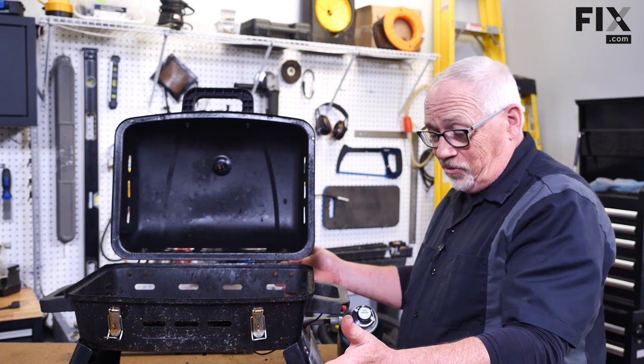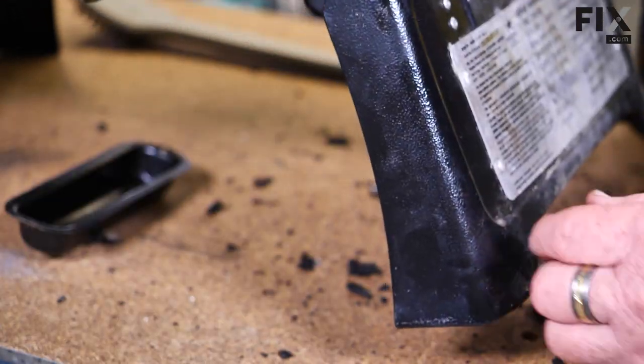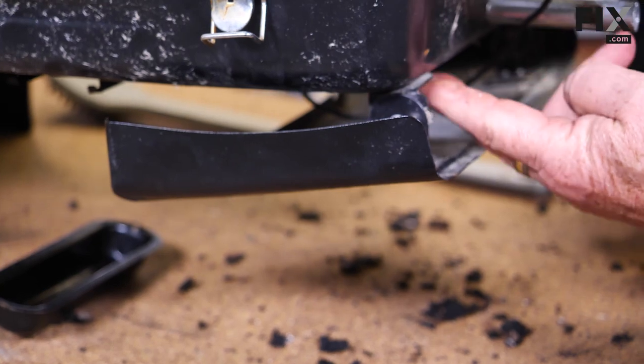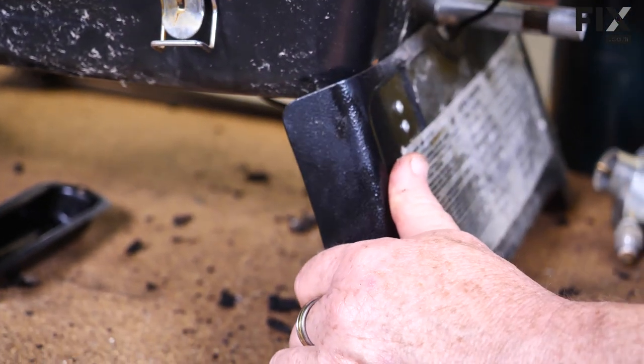As a portable unit, they typically all have some way to bring them up off your work surface, so they'll have legs of one form or another. This one is pretty cool — it has folding legs. Just make sure they're functioning properly and aren't rusted or broken. Whatever form of leg yours has, just check that it's in good condition.